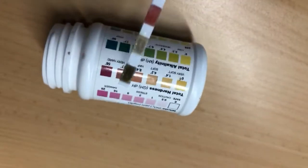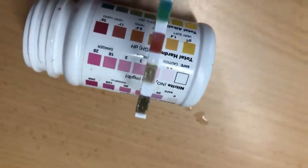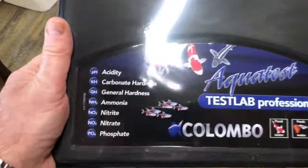Water testing for your aquarium is important, but test strips don't always deliver a secure value. So I bought a Colombo Test Lab Professional.